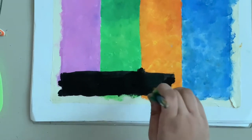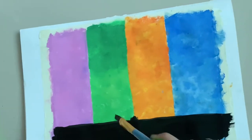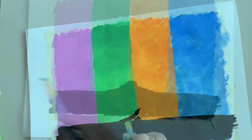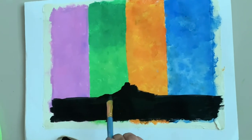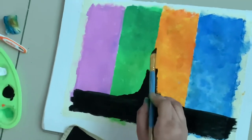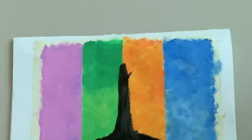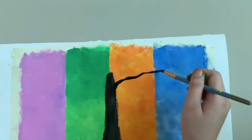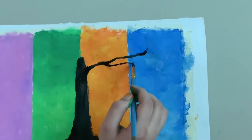Now use black paint to make the ground. With the same black paint, draw the tree trunk from the middle as shown. Use a pointed brush to draw the branches.